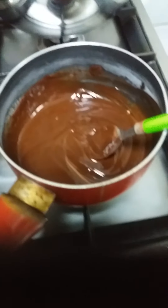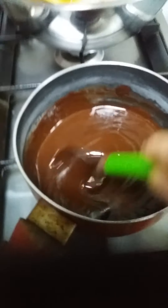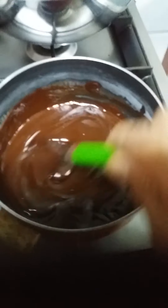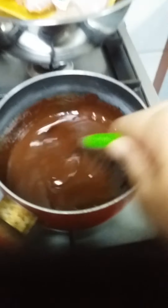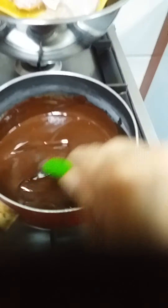Abangan po natin mamaya. Ito po yung toppings nya: 1 and a half cup chocolate chips, then 1 and a half cup whipping cream. Tutunawin lang po natin sya. Tapos palamigin. Pag maluto na yung cake, itatoppings po natin sya.